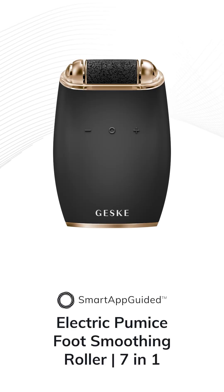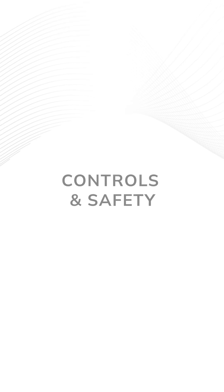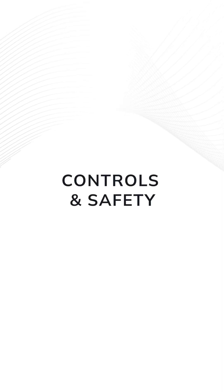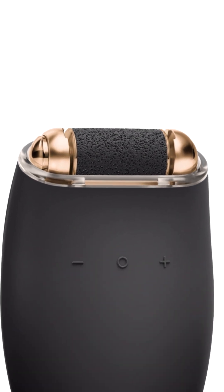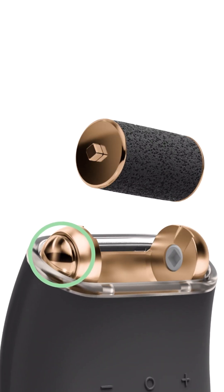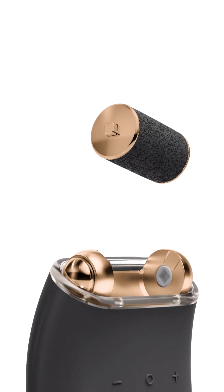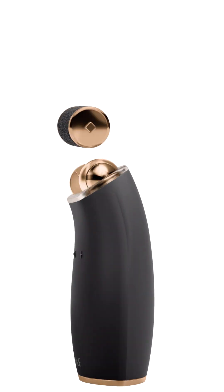Your device is an exfoliating tool to remove calluses and smoothen the skin on your feet. Press the button on the outer side of the head to eject the pumice stone roll. To attach the pumice stone roll, hook it into the inside grooves of the device.